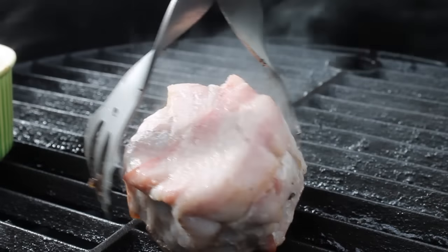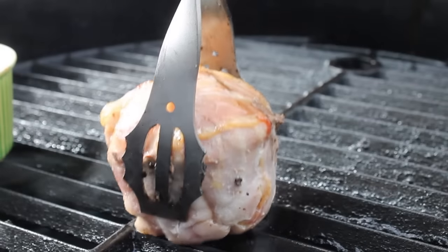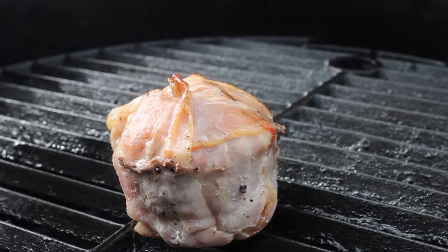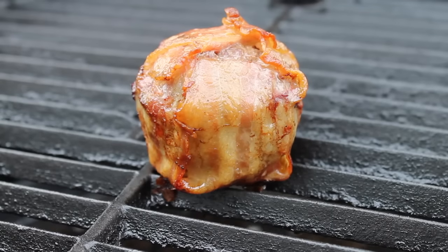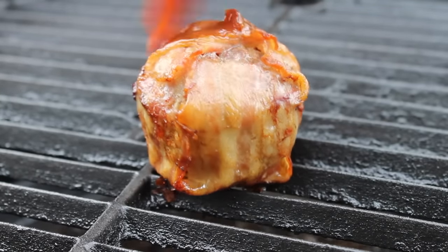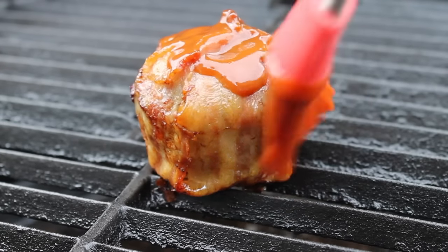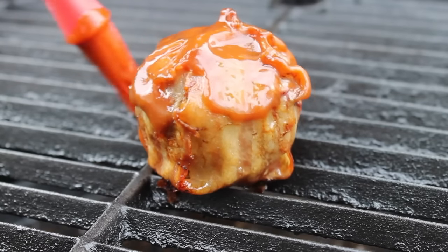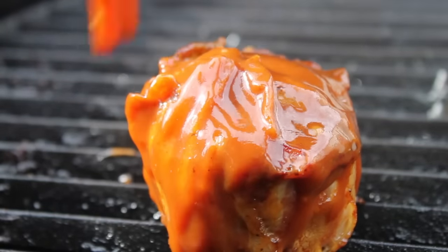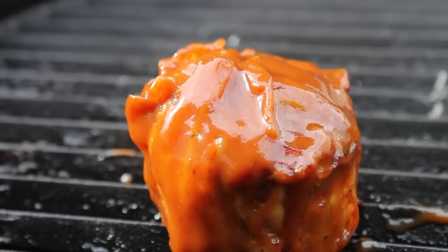Grill it indirectly until it has the right color and consistency, and you're able to lift it easily out of the little pan. Once the bacon looks good, start brushing it with barbecue sauce — I used a homemade apple barbecue sauce. Make sure to baste it everywhere, then top it with some roasted French onions.